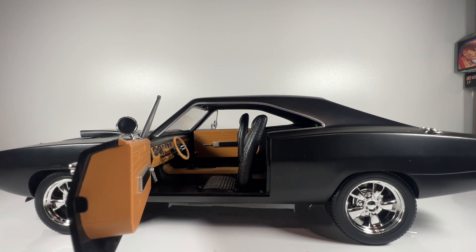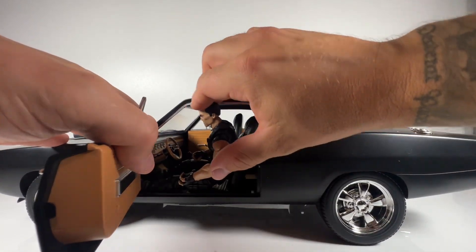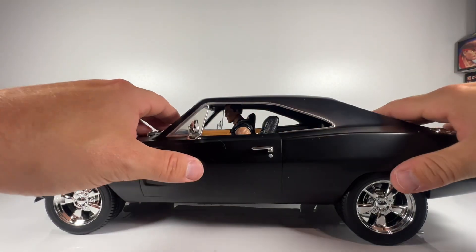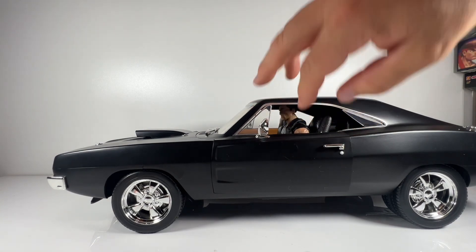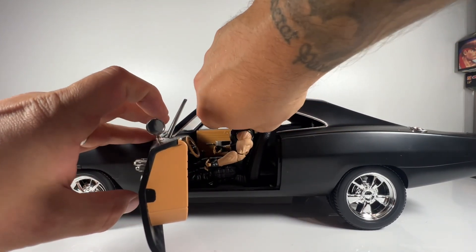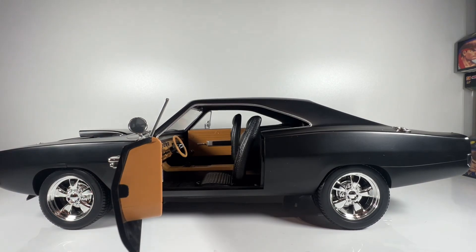Let me grab a figure and show you how it looks with a character inside. This is the Punisher figure — without moving the seats he's a little bit too big, but if I move the seat back he'd fit better. As you can see he doesn't look out of place at all; he looks in scale with the Ramen Racer. This is the Marvel Legends Punisher from the Rider series — he doesn't fit exactly but he's definitely in scale.